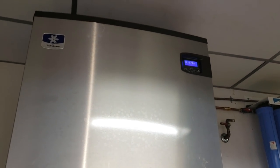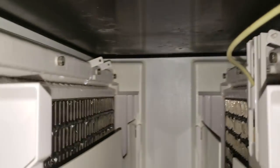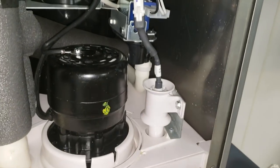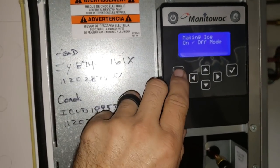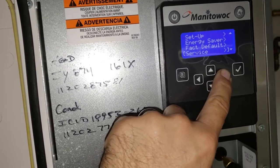Now it says making ice. Machine's nice and clean - don't see any slime buildup. If you use a flashlight you're able to look down here and see the ends for the water level probe, and I don't see anything on that. This thing's looking shiny clean. We're not registering any errors in the display.